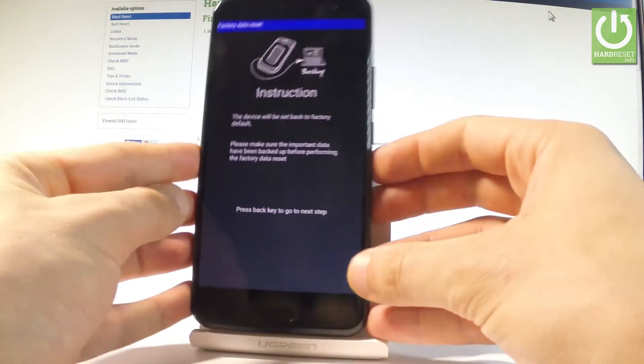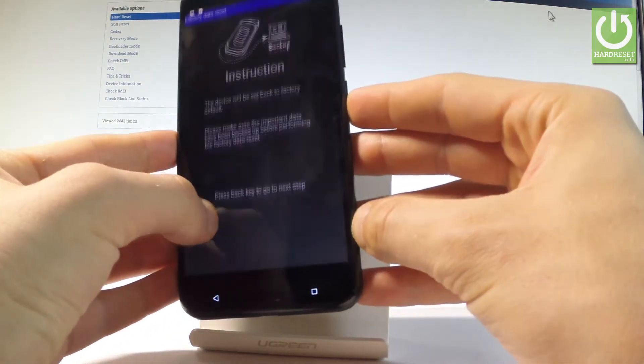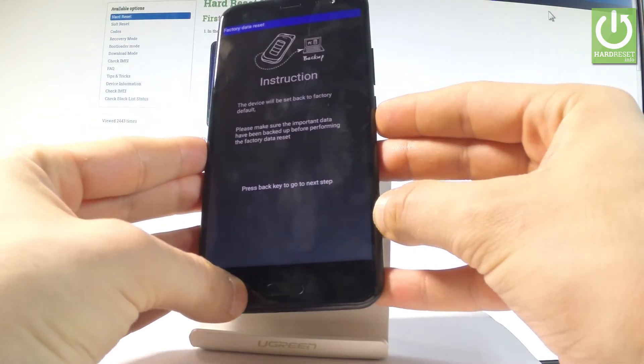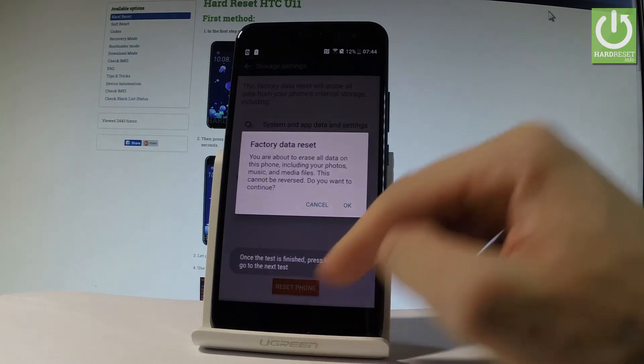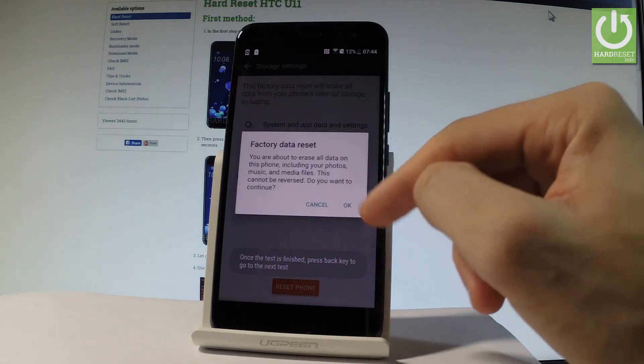If you are sure about this, let's use the back key. So let's use the back key and now you can choose Reset Phone. If you are sure about this, let's tap OK.